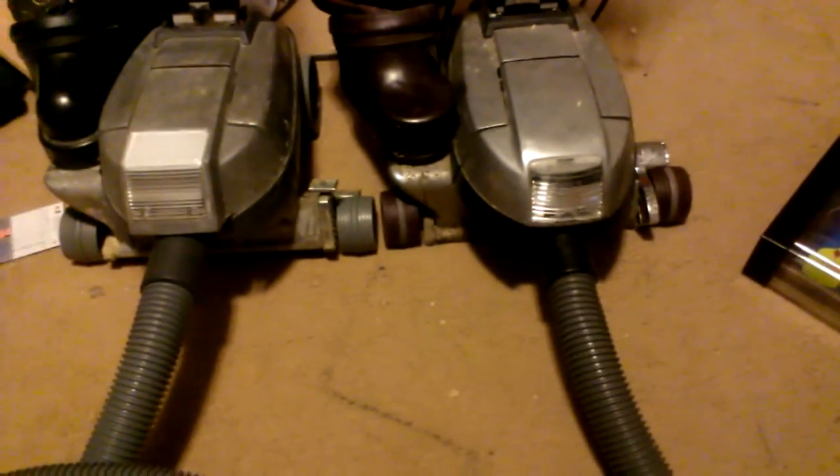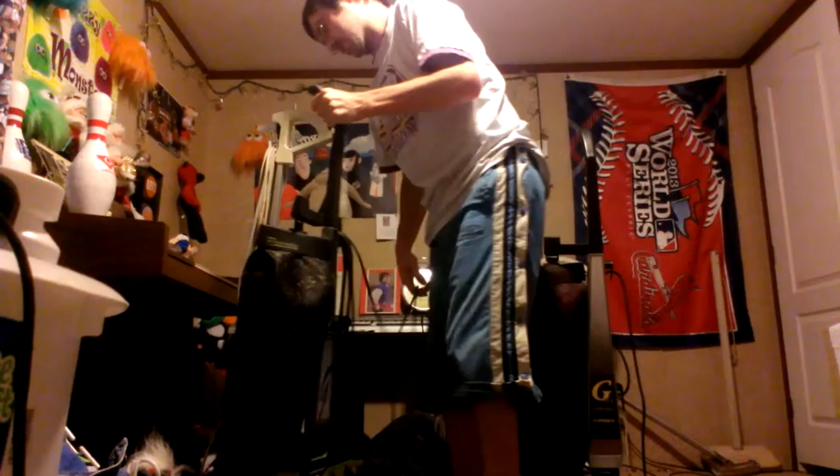G4 — pretty cool, huh? Sounds pretty cool. Alright, now we'll put the G6 back together and we're going to vacuum the floor with that one. So please bear with me guys. Alright, and this is the case of Generation 6 versus G4.